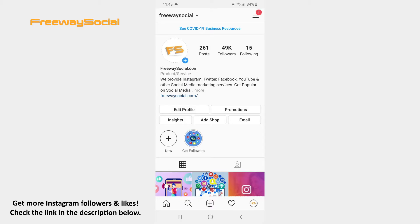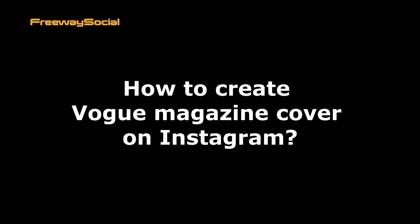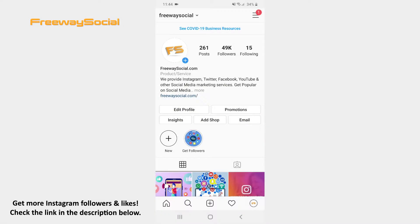Hey guys! This is Maria from FreewaySocial.com and in this video I will show you how to create a Vogue Magazine cover on Instagram. If you are thinking how to catch people's attention, then it is advised to make a picture of yourself look like a fresh cover of the Vogue magazine.